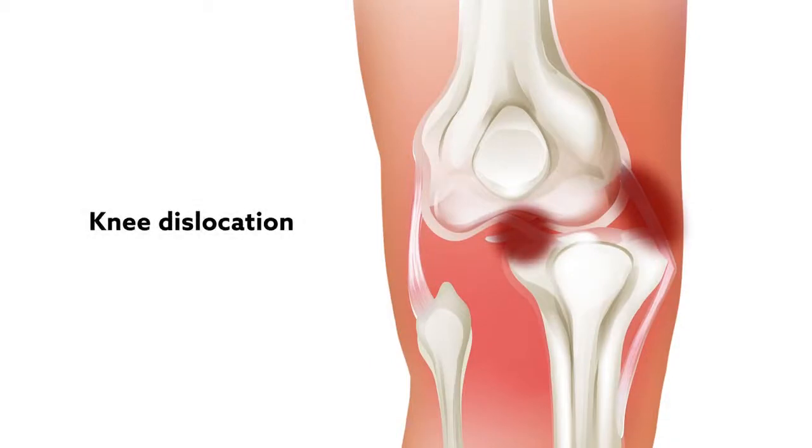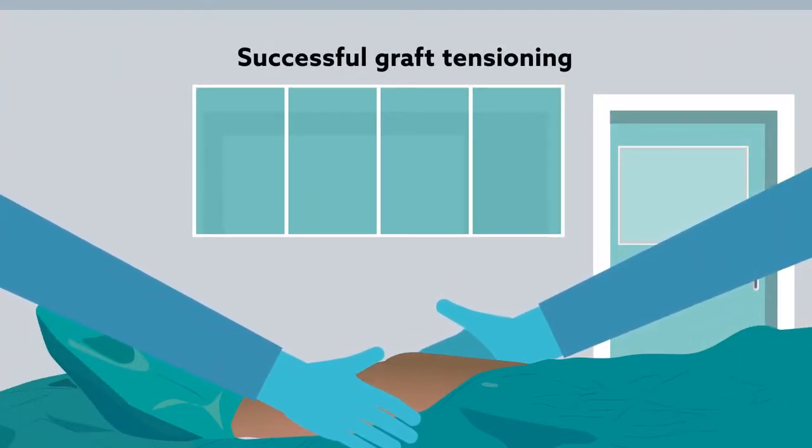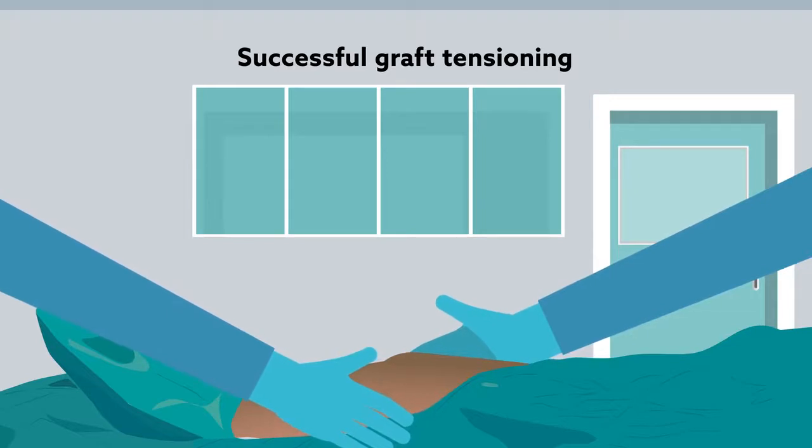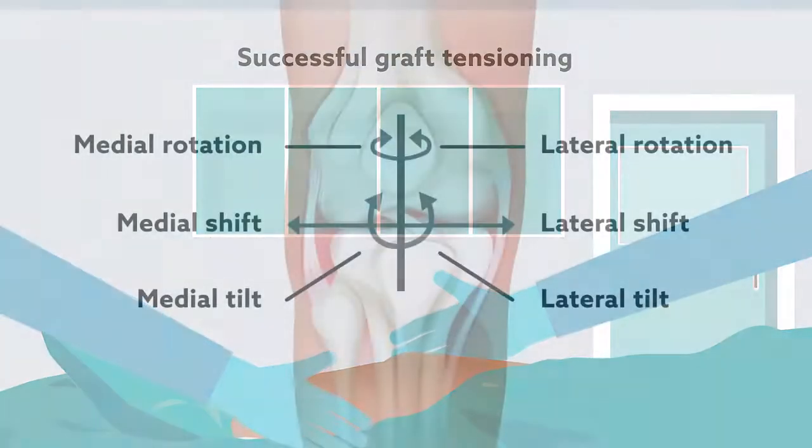Knee dislocations often involve injury to multiple major knee ligaments, necessitating concurrent multiligament reconstruction to restore native joint stability. One of the most important variables in this procedure is successful graft tensioning, but there has been little consensus as to which tensioning sequence best achieves an anatomic tibiofemoral orientation.